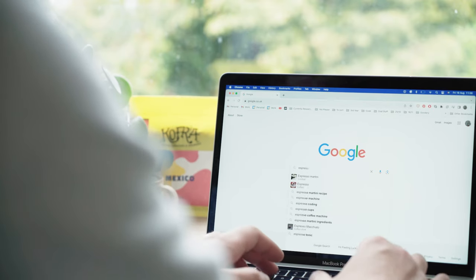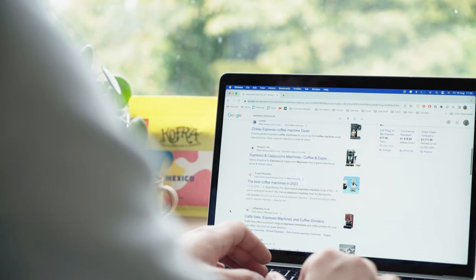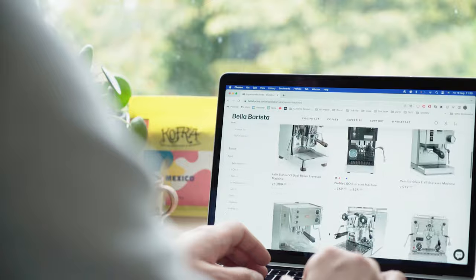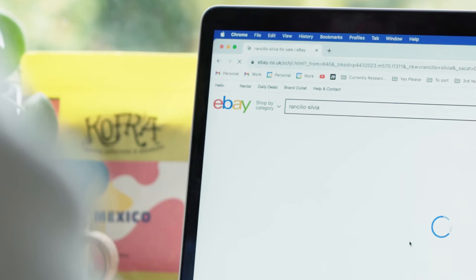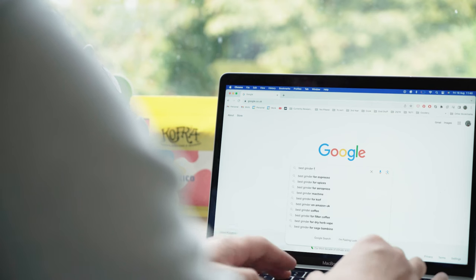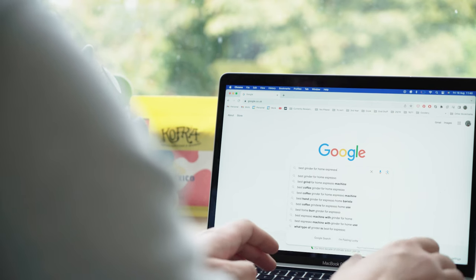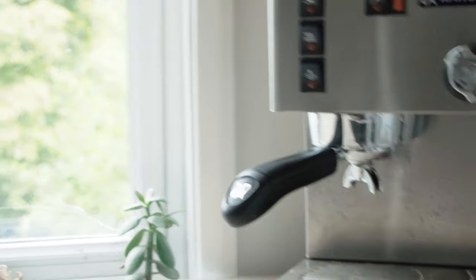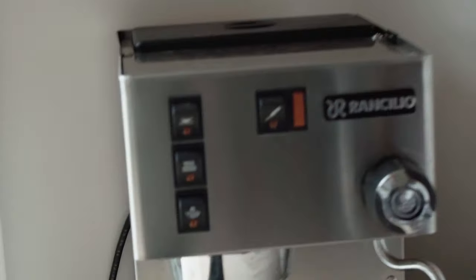I spent far too long looking up what machine I should get and what grinder might do the job. It turns out buying equipment in the UK is very difficult — the market isn't really here. It also turns out people on YouTube make it no easier, not really giving away much in terms of how things perform and how more or less expensive options help or don't. Review culture is a little weird, but fortunately I went into this with some ideas of what might be good and what to look for.